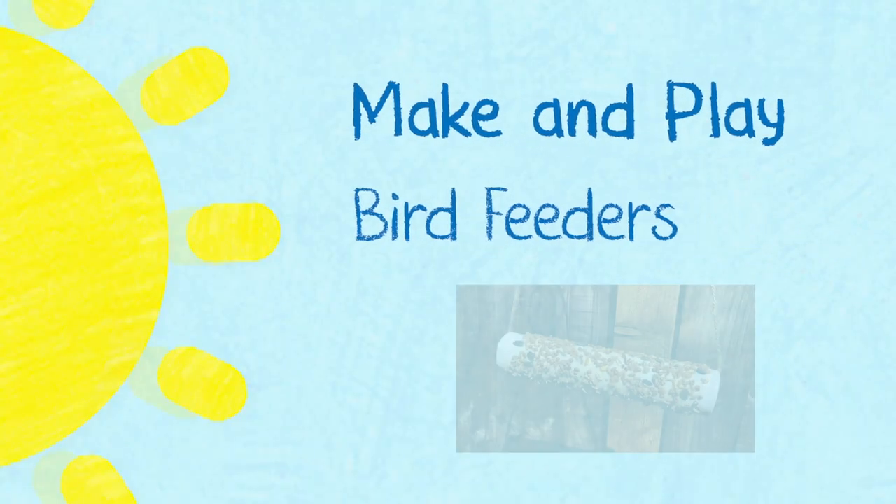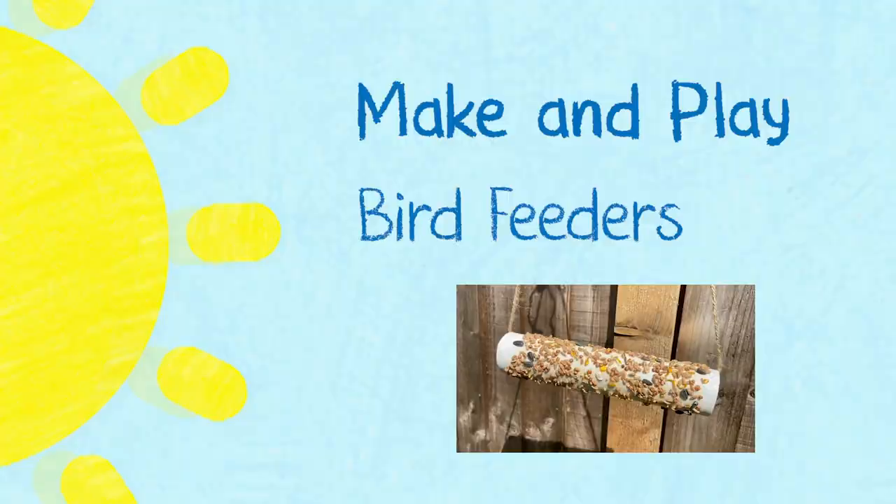Hey Milkshakers, Derek here! The sun is shining and I'm back outside in the garden for another Milkshake activity. Today we're going to be making bird feeders in this lovely weather. Wouldn't it be nice to have some birds visiting our garden? I think so — come on, let's get to it!